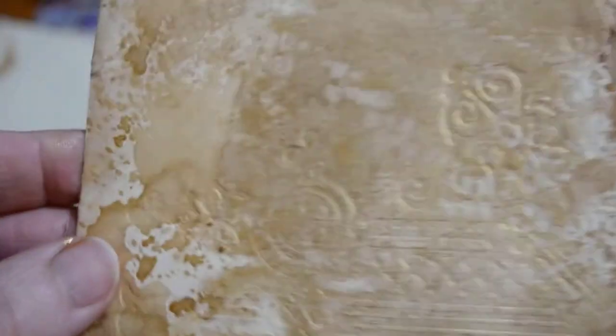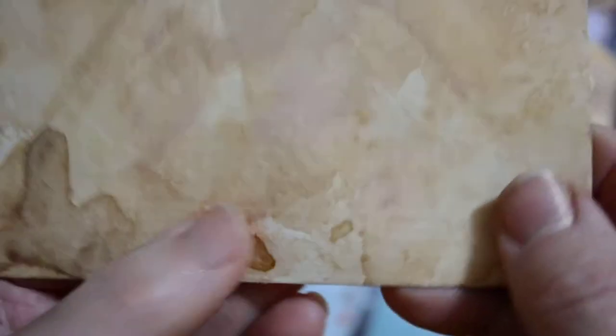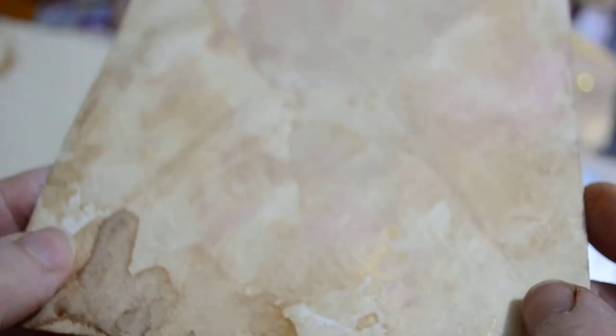I'll be showing you how I — well, I hope I've got my tutorial — on how I get my effects with my gold and my coffee staining. This one's come out a little bit more subtle than the others, but still it's there and I could go over it again.